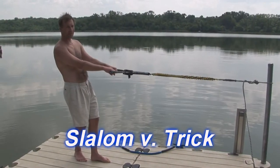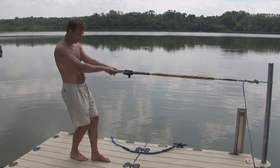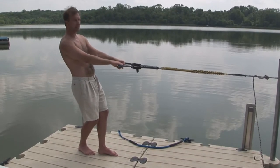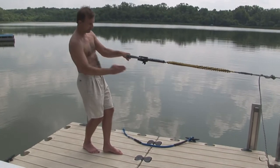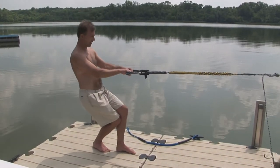In slalom, most people start slaloming long before they trick. So they are used to ankle and knee bend in a line where both knees are moving forward over the ski. They move a little bit differently, but they're basically moving forward over the ski this way. That's the knee bend in slalom.